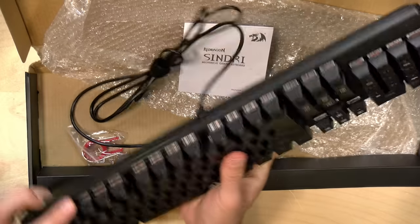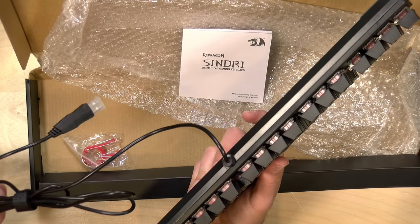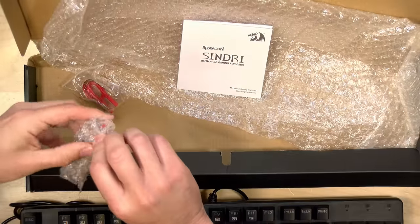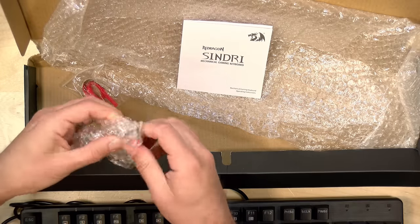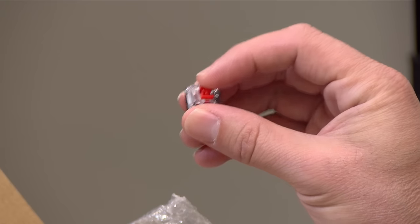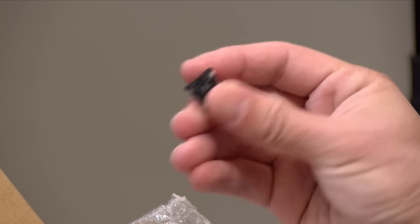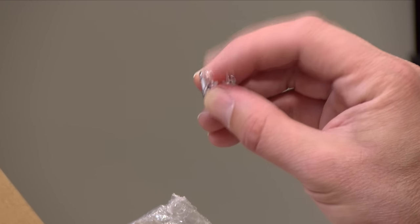The keyboard does have to be plugged into your computer with a USB-A connector. They give you some other stuff in the box including some key pullers, and they also give you some extra switches. Here is the switch itself — you get four of these packed in the box in case one of them breaks on you. I'm not sure who makes these, so perhaps some of my keyboard aficionados will let me know about that.